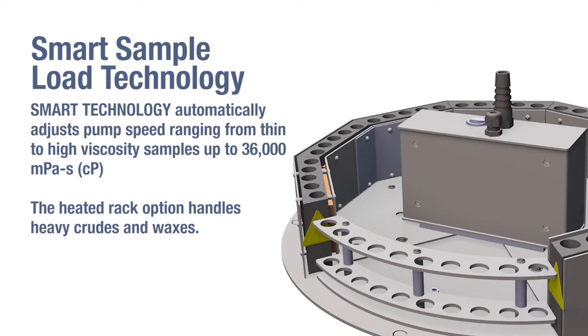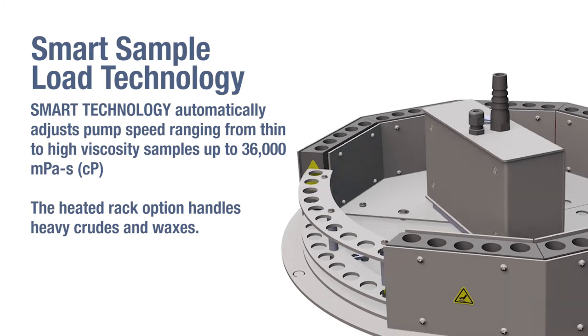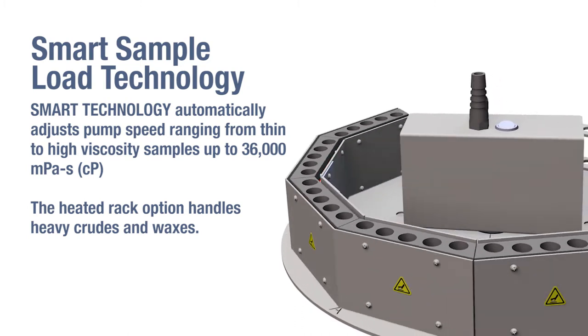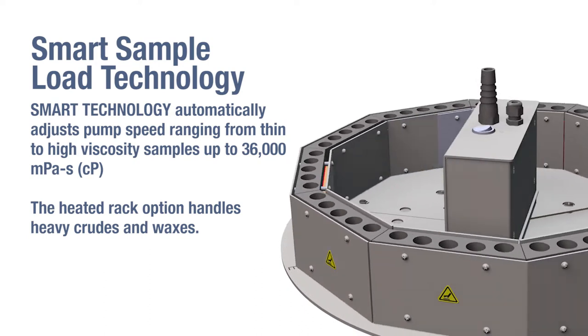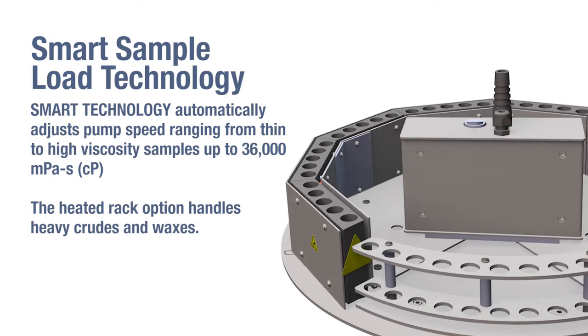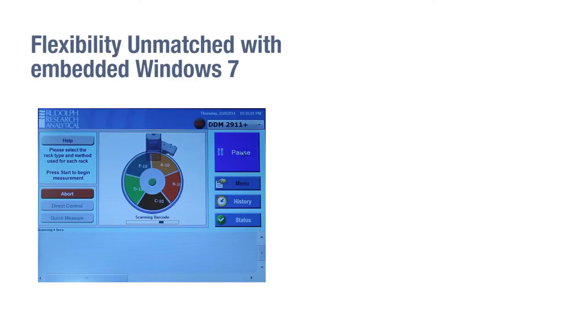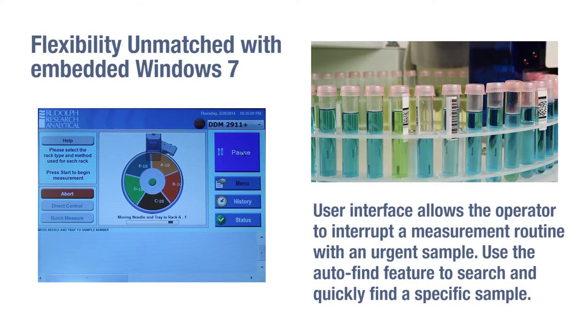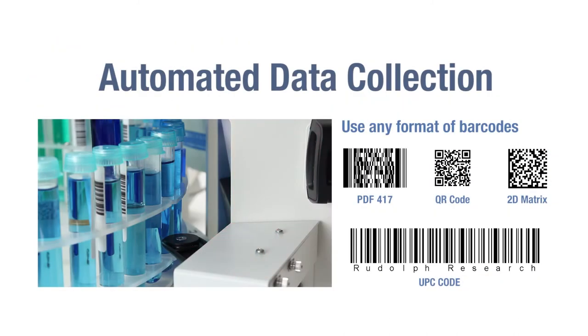Smart sample load technology automatically adjusts pump speed ranging from thin to high viscosity samples up to 36,000 MPas. The heated rack option handles heavy crudes and waxes. With embedded Windows 7 flexibility, the user interface allows the operator to interrupt a measurement routine with an urgent sample. Use the auto find feature to search and quickly find a specific sample. Automated data collection is supported.